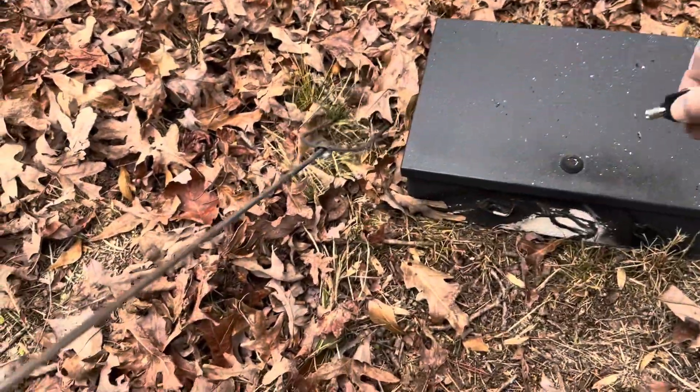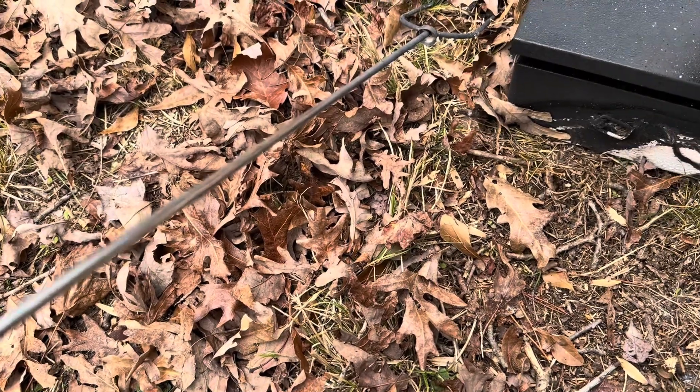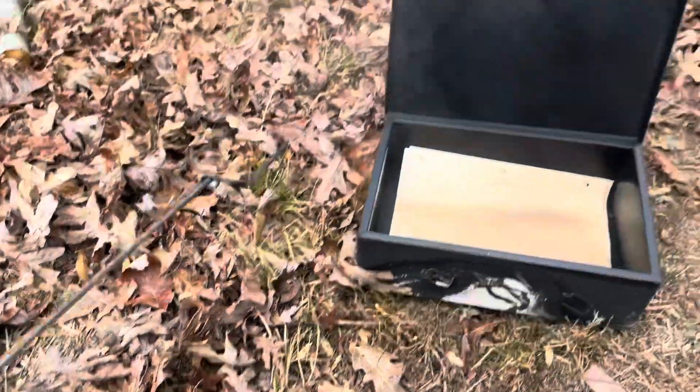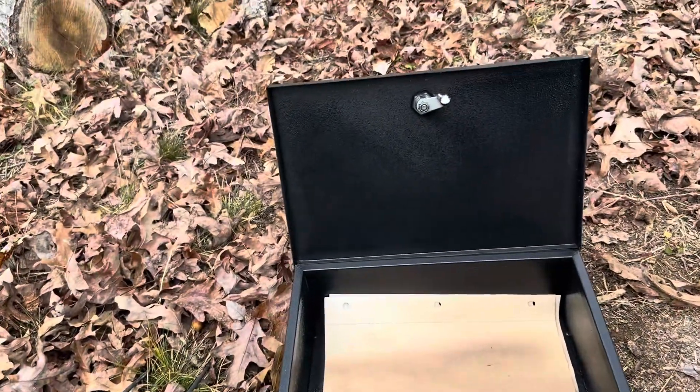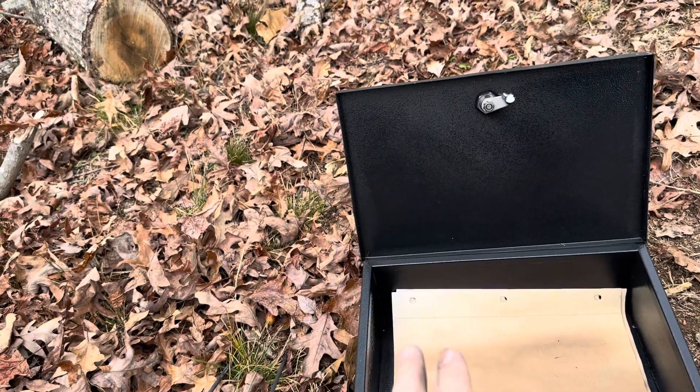It's still pretty hot but I want to go ahead and get it open while it's still warm. I'm going to put the key inside, turn it — and as you can see, the documents did actually survive. They are pretty parched in there, but that's just going to be from the heat.